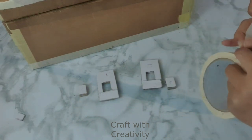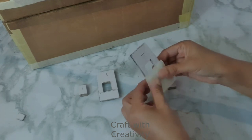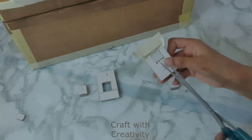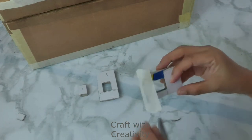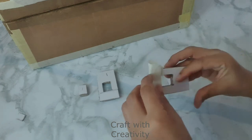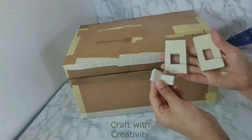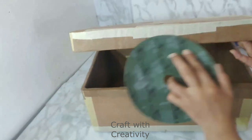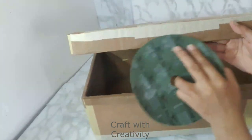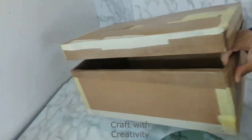I will be covering all these closure pieces with masking tape as well, to give them a proper shape and nice finishing on the sides. This is how they look now — they are done. Then with the same sandpaper I will sand some parts of the box to make it smooth enough, removing the rough and sharp edges left by the glue or paper.